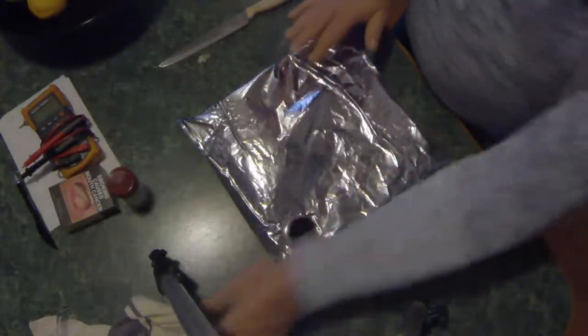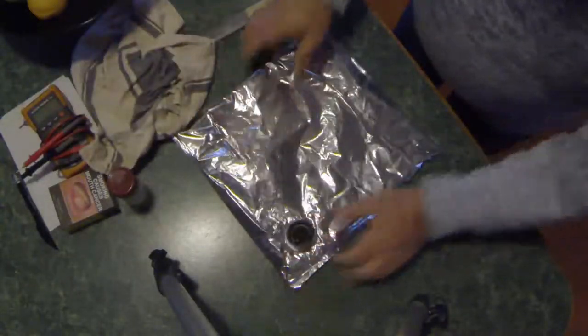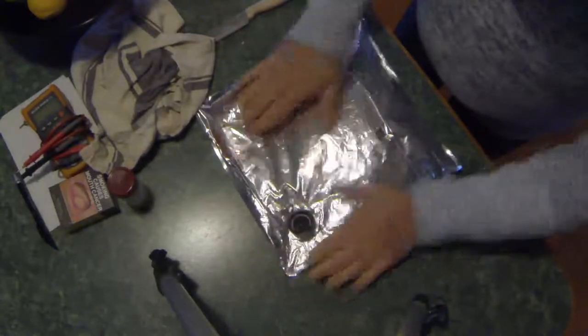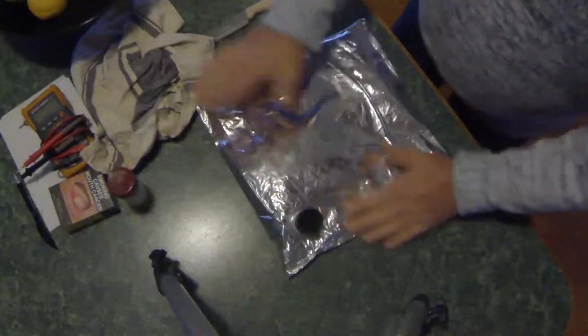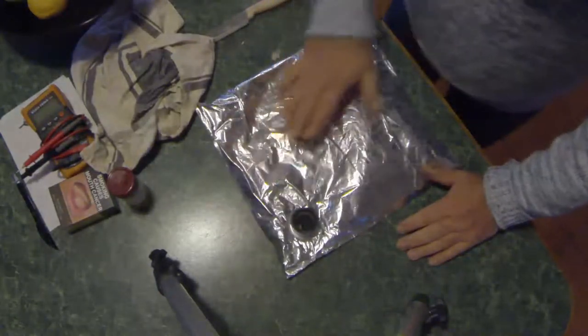So you can see where this is going. At this point, make sure it's not leaking — it shouldn't be because I've just pulled it out of the box. And then we place it in the freezer like so.